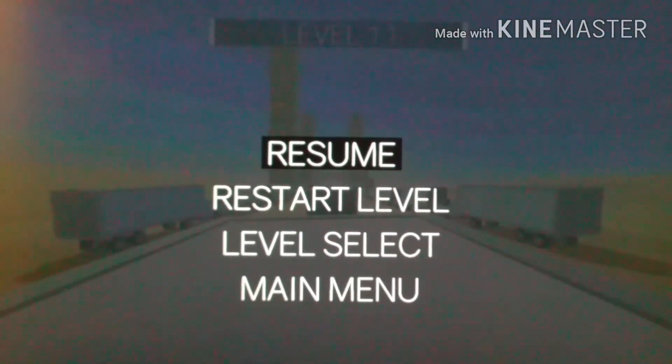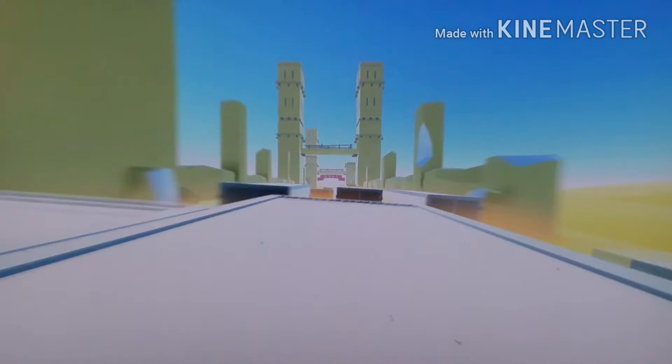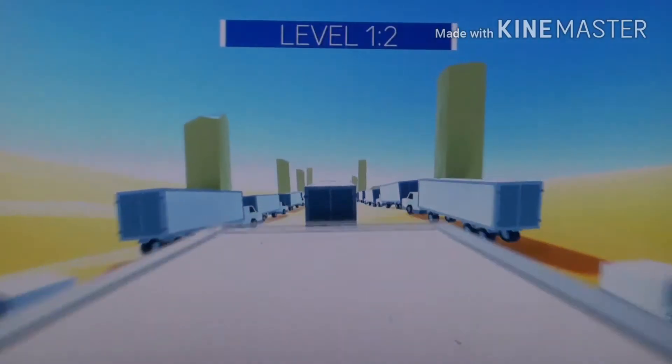What's up everybody, welcome back to another video. Today, as you can see, I just got a very new tripod and I will be talking about it today. Anyway, as you guys can see, I'm playing some Cluster Truck in the background — it's like a parkour game.